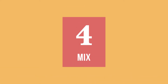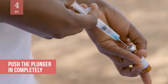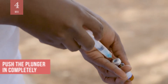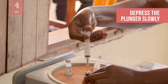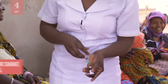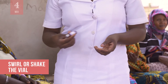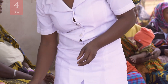Now, you can mix the diluent with the vaccine. Insert the needle into the vaccine vial. Push the plunger in completely to ensure that all the diluent goes into the vaccine vial. Depress the plunger slowly to avoid frothing inside the vaccine vial. Remove the needle from the vial and ensure that the syringe is locked. Gently swirl or shake the vial by holding at the neck to mix the diluent with the vaccine. Take care not to touch the rubber membrane or opening.